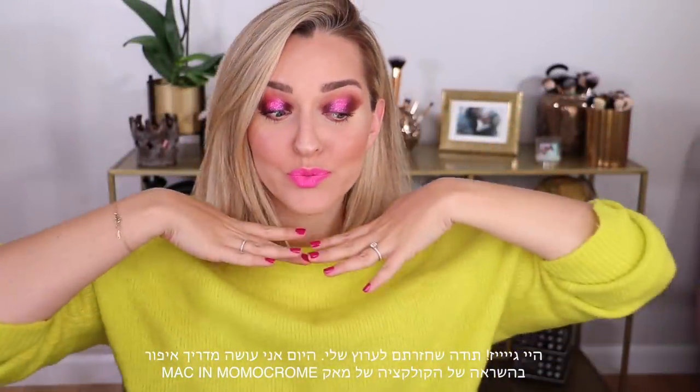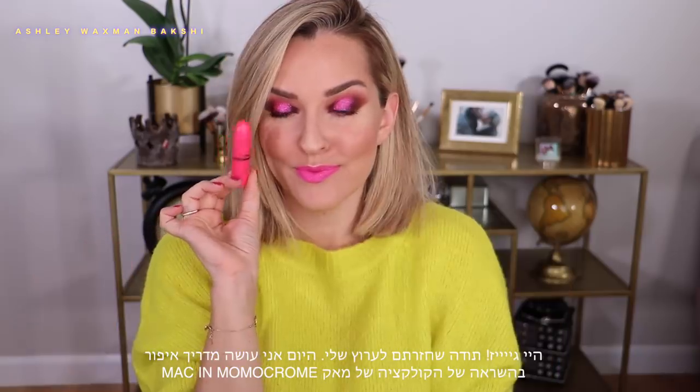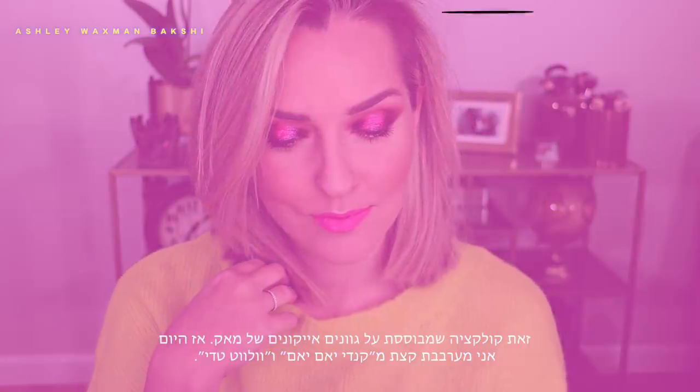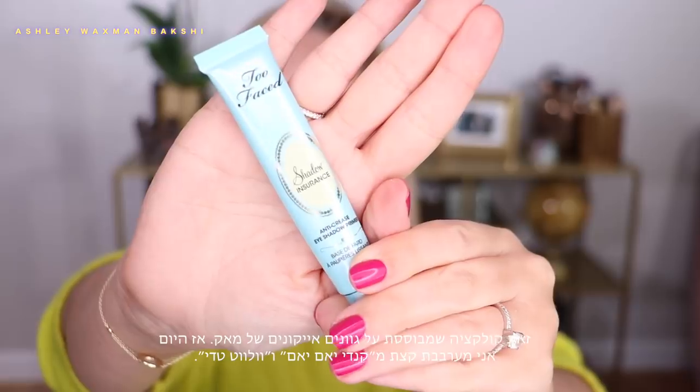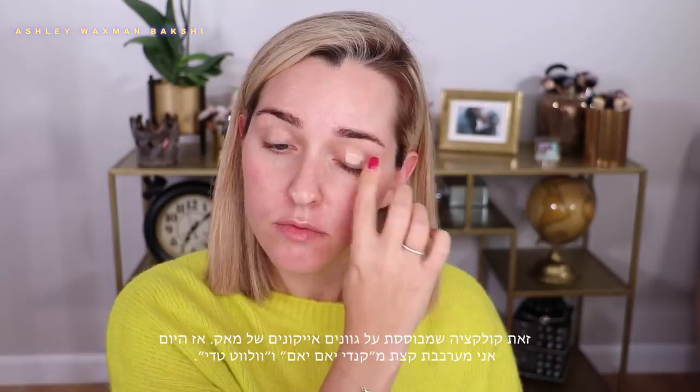Hey guys and welcome back to my channel. Today I'm doing a makeup tutorial inspired by the MAC In Monochrome collection — a collection inspired by the iconic shades of MAC. I'm going to be combining Candy Yum Yum and a little bit of Velvet Teddy.